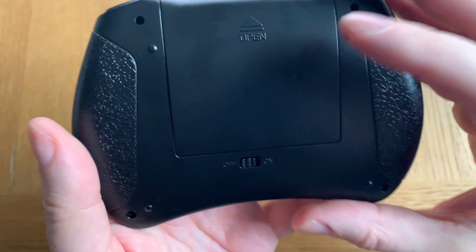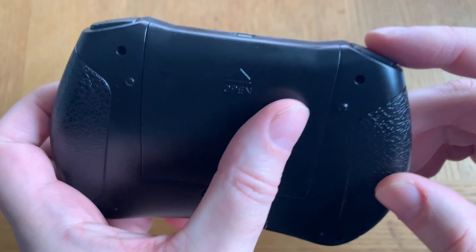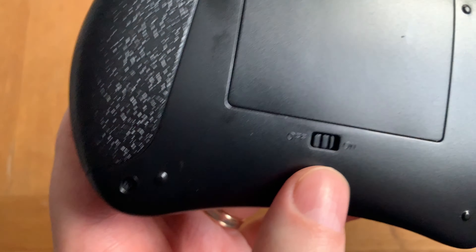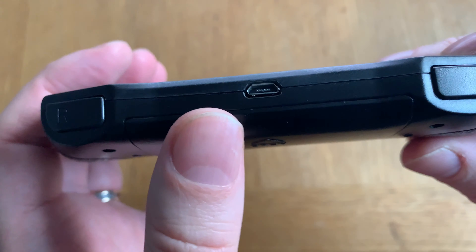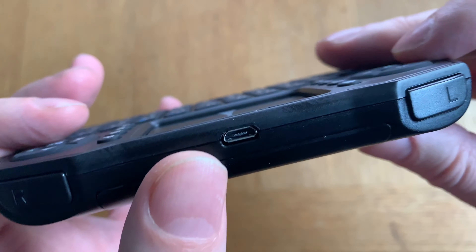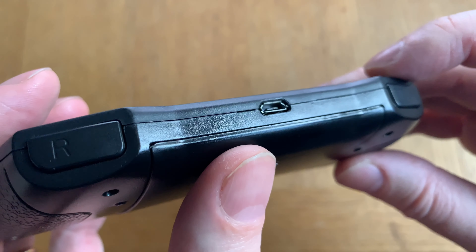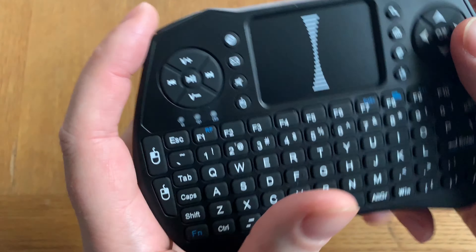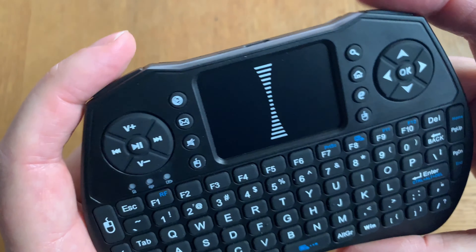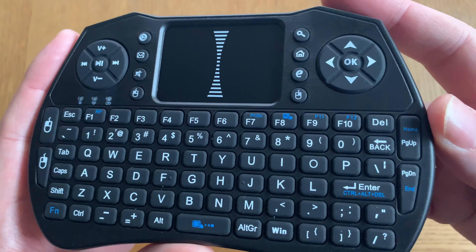On the back side we have a battery slot and an on/off button. And here we have a micro USB cable — I'm not sure why, but maybe to charge it if you have rechargeable batteries. And here we have two extra buttons. Feels nice.